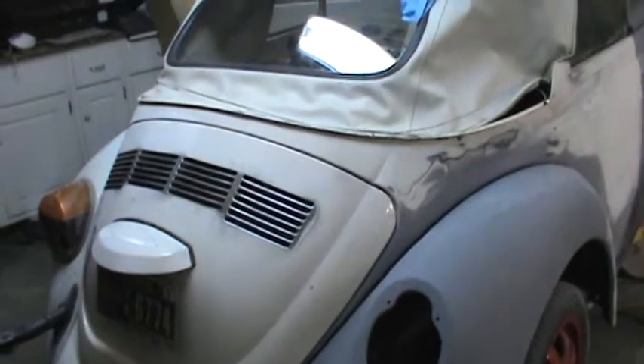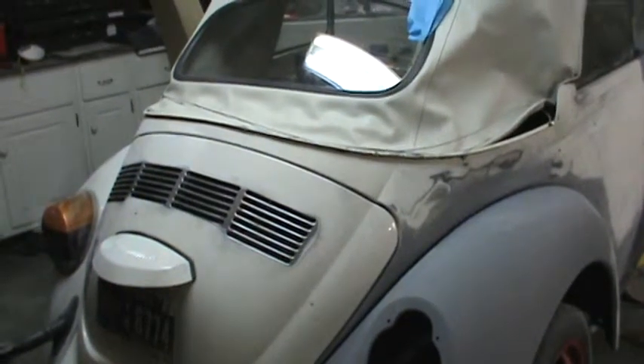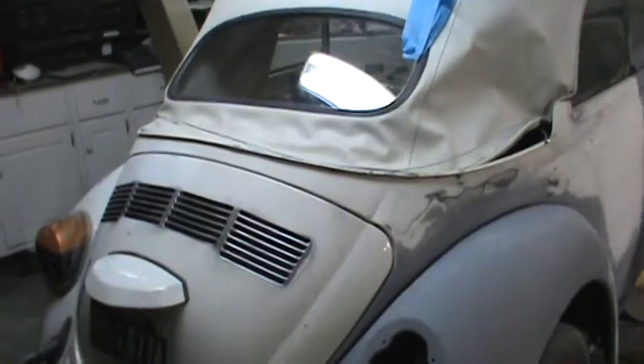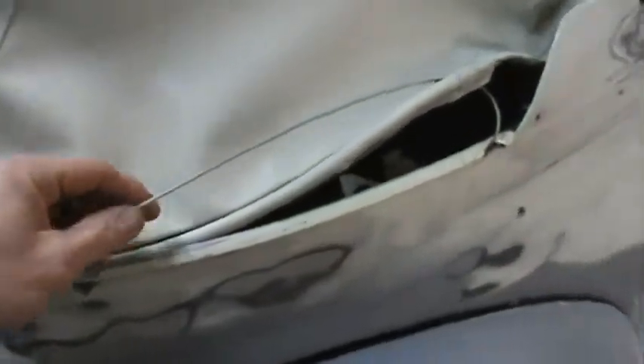What we got here is a 79 Super Beetle in the process of getting ready for paint. I don't want to tape off the top or take the whole top off, so what I did was remove the tension on the tensioning cable in the back and allow me to pull the top up and out of the way.